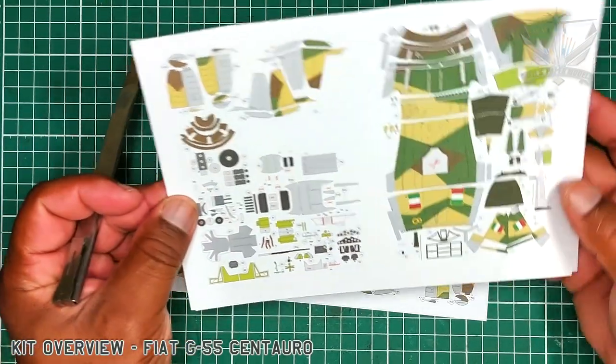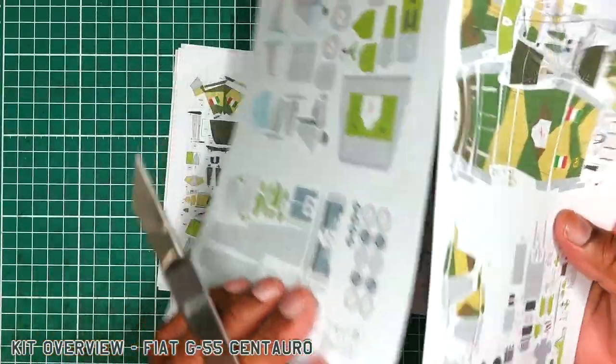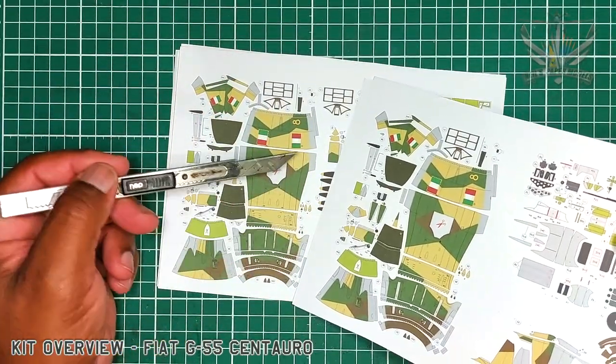What I like about this is that it is small enough to be printed twice so I can make a spare in case I make mistakes.